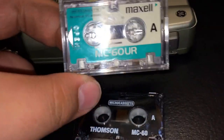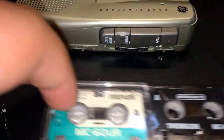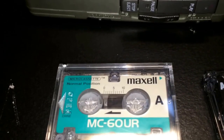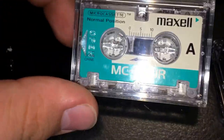The microcassette was developed by Olympus in 1969 to compete with the Philips Mini cassette format. The advantages over the Philips Mini were that it was slightly smaller, and it also played back at a constant speed.